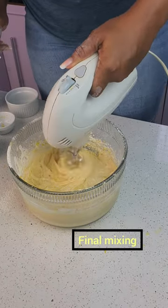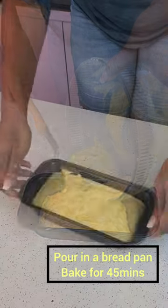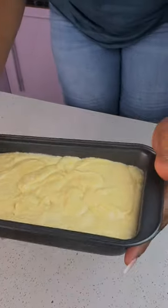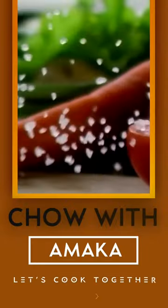Oh my God. See, when you bake this bread, when you bake this loaf, you will do bodyguard for your food. You won't even share this recipe with anybody. So you want to see more interesting recipes? Follow me for more now.